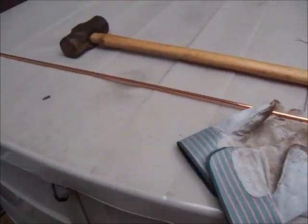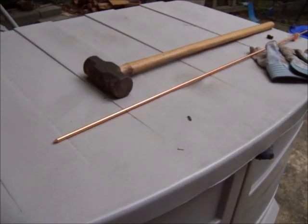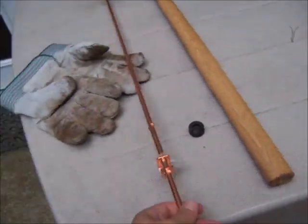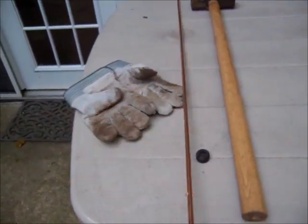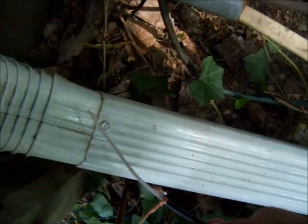This is just a standard grounding rod — this was picked up at a ham fest a few weeks ago for about four dollars. I should have bought several of them; they do come in handy.